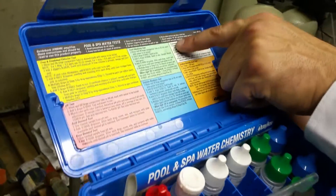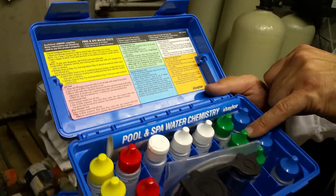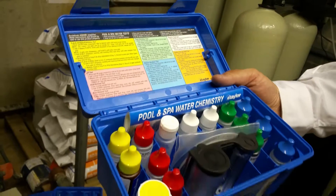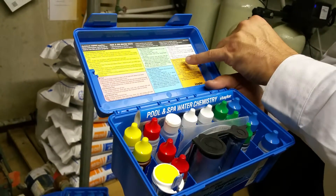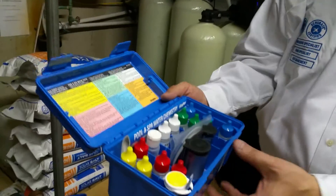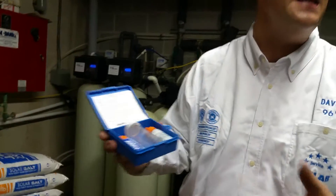The next is the total alkalinity test — green colored instructions and green colored bottles. The last relevant test in here is the sodium chloride or salt test. The bottles are not included here, but because we're using a saline system, we're converting sodium over to a chlorine molecule. We have another test kit that allows us to test how much sodium or salt is in the pool so the system is prepared to convert that sodium molecule over to a chlorine molecule.